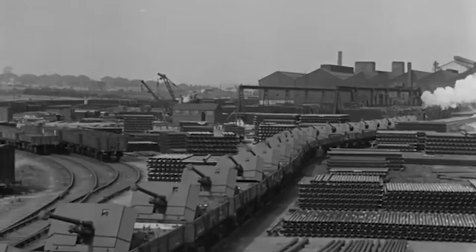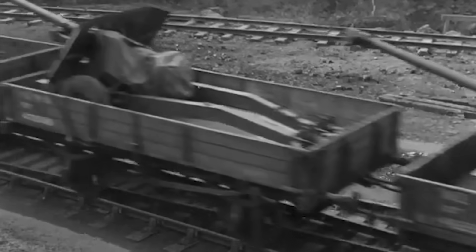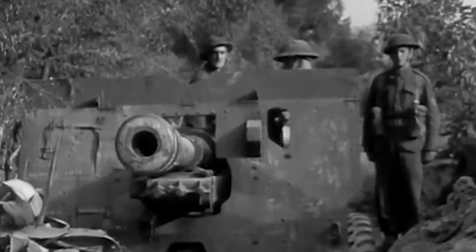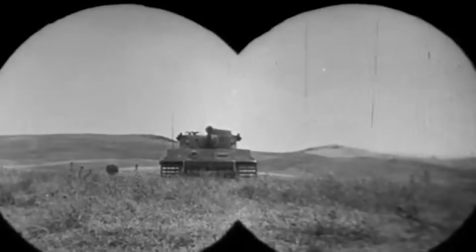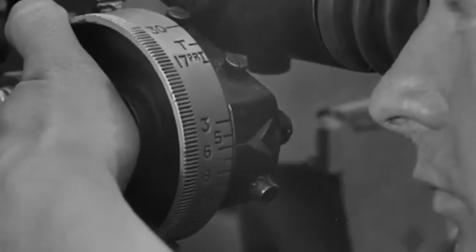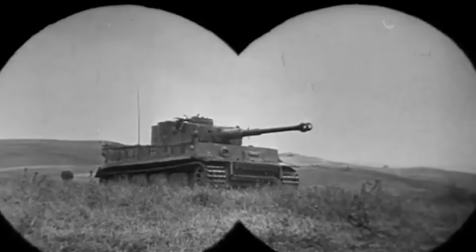In conclusion, the 17 pounder was a phenomenal artillery piece with incredible performance. It worked as a towed anti-tank gun if you didn't have to move it too often, and performed excellently as a tank gun, as long as you were willing to sacrifice ergonomics and anti-infantry performance. And of course, don't fire APDS until you can see the whites of their eyes. I hope you enjoyed this slightly shorter, slightly sillier video — trying to stay informative while allowing myself to have a little bit of fun.